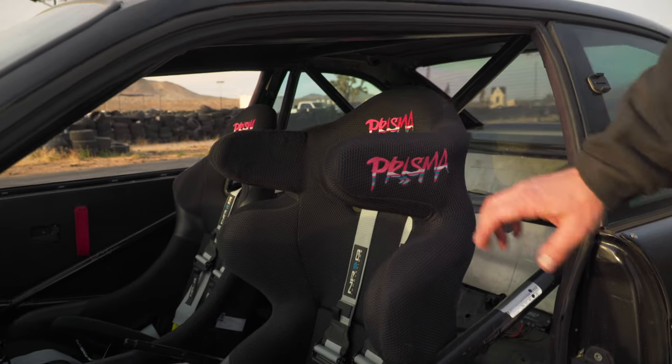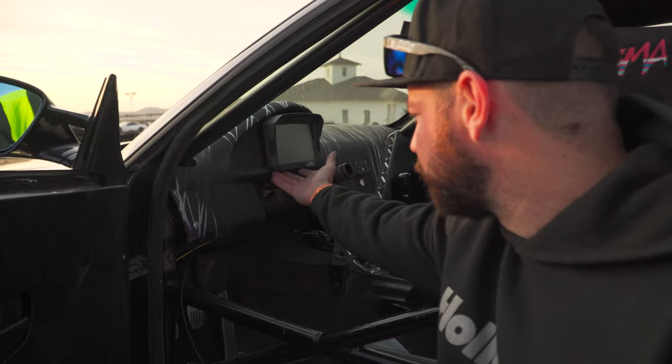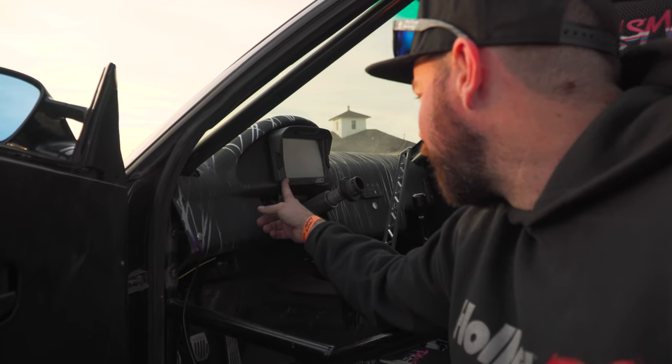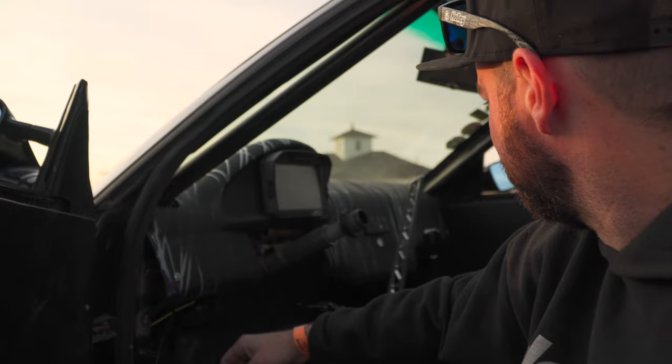I've got the Energy steering wheel and quick release. Holley is a big supporter of mine, and for the display it's the AEM CD7 — it gives me all my data, everything I need to know about the car is displayed right there.